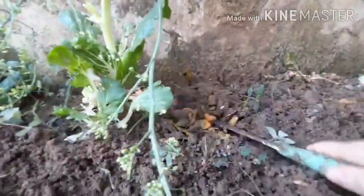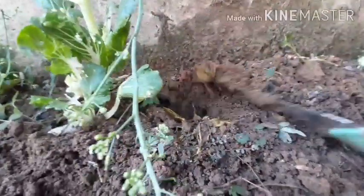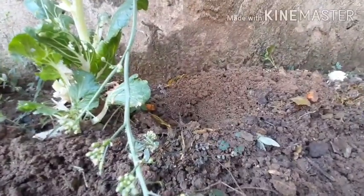Here at the very end we're going to do the radish — from here to here. Last time I planted radish it was really tough.